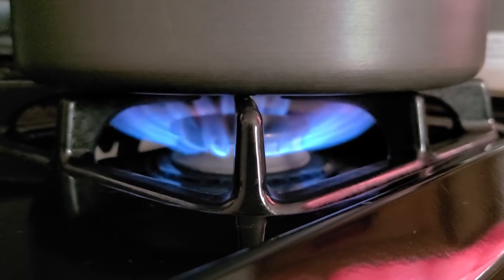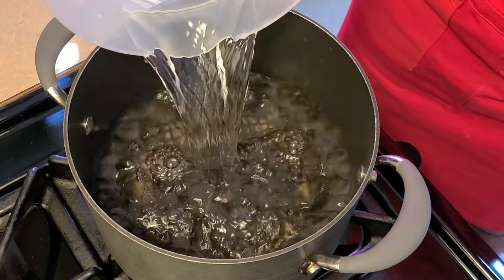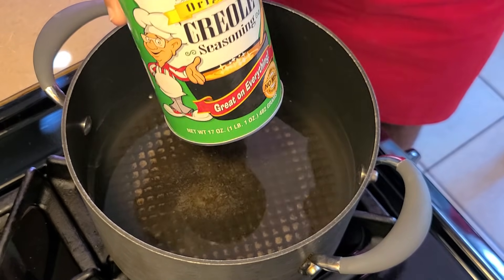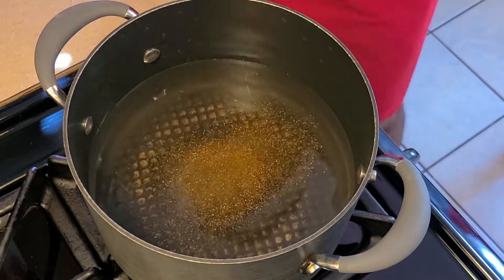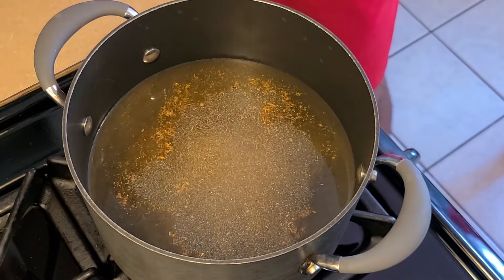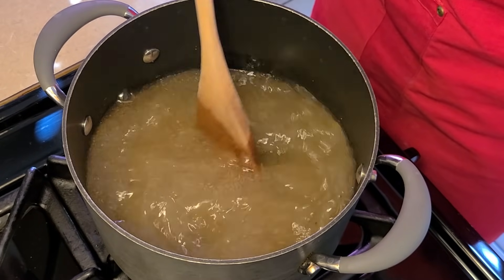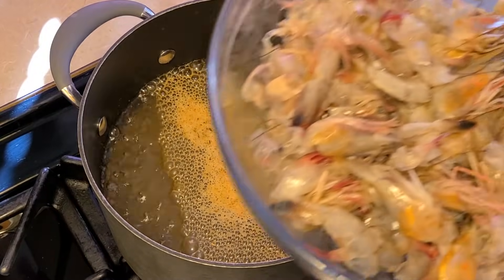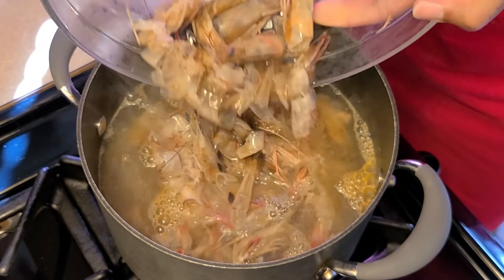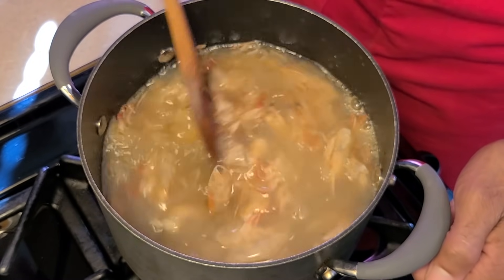Now let's make this shrimp stock. Preheat your fire to medium-high heat. In a medium-sized pot add two quarts of water. Add a half teaspoon of crab boil (that's the optional one), a half teaspoon of Tony Chachere's Creole seasoning, a half teaspoon of Chef Paul Prudhomme's Seafood Magic, two teaspoons of onion powder, and two teaspoons of garlic powder. Give this a quick stir and let it come to a simmer. Add the shrimp heads and shells into the simmering water and give it a quick stir.